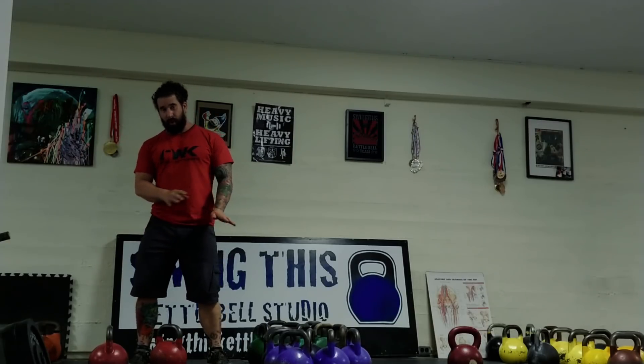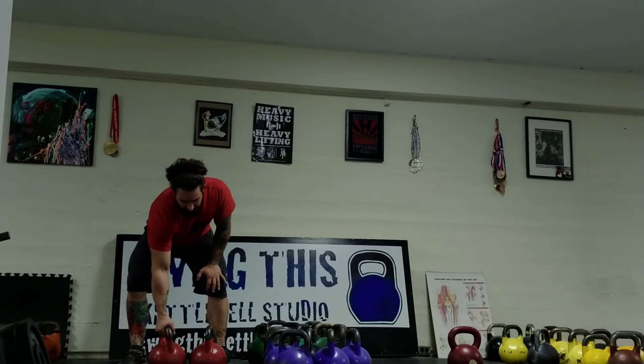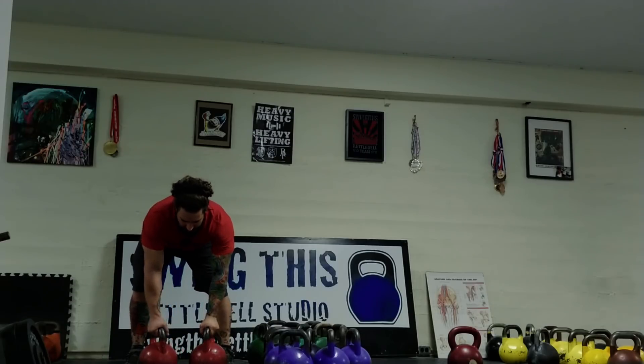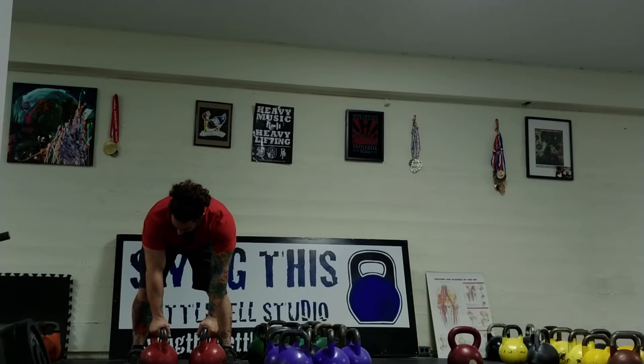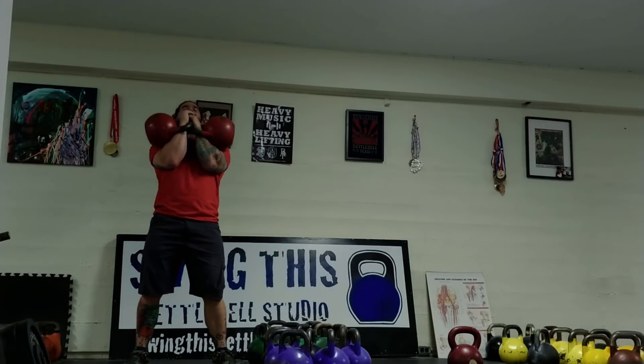We're going to move into the second month. We're going to cut back 25% of that heavy volume and go more into partial rep ranges, using heavier kettlebells to work into our kettlebell support stuff. So these are going to be a whole lot of overhead lockout quarter squats.